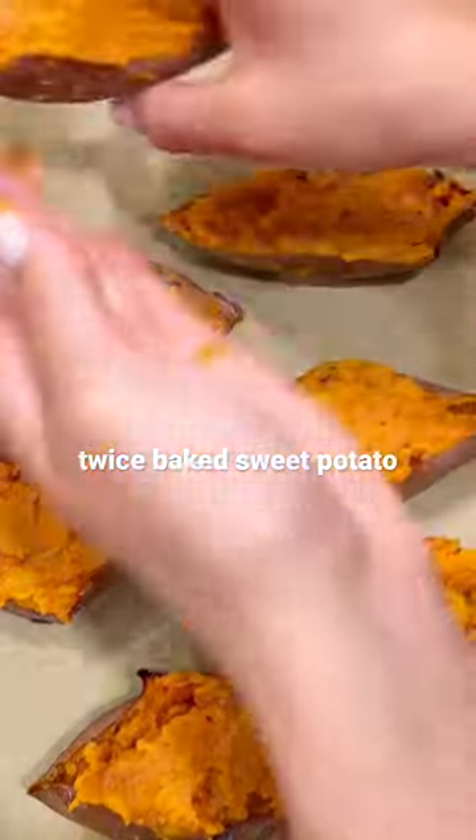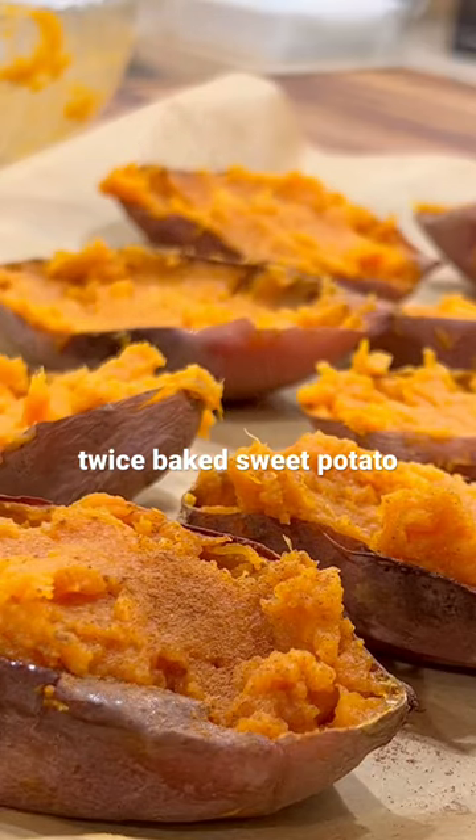You could pair it with your favorite protein and veggies, which would make for a well-balanced, healthy meal. Prepare this ahead of time as well for meal prepping.